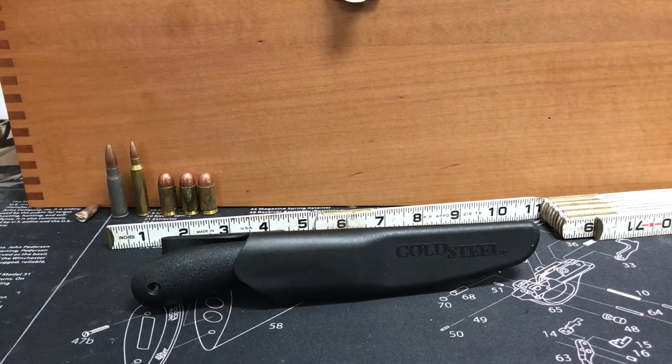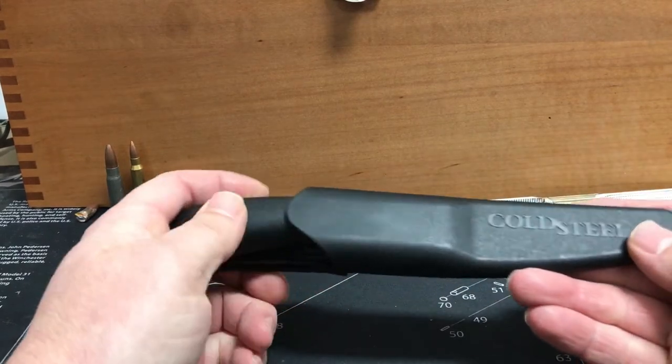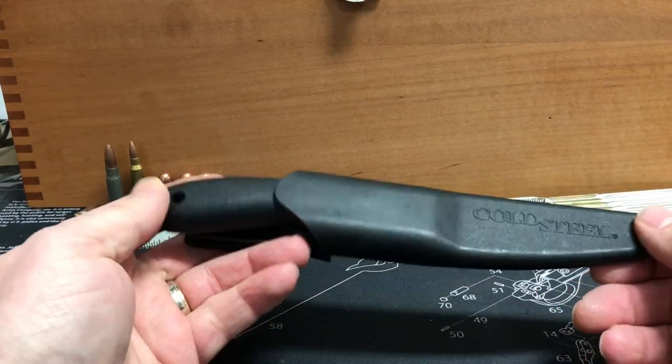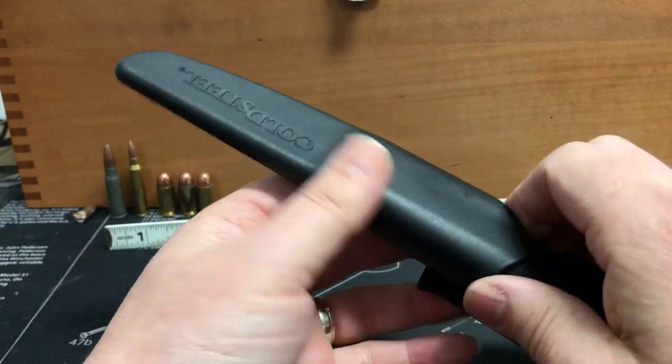Hey guys, Mark Cowbell here. Today I got the Cold Steel Roach Belly. Got this on Amazon — $12.99, $13.00.